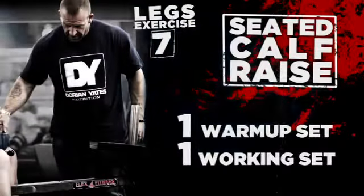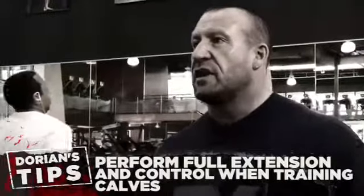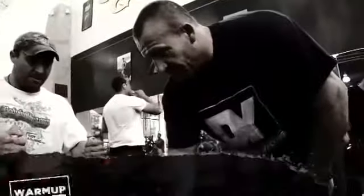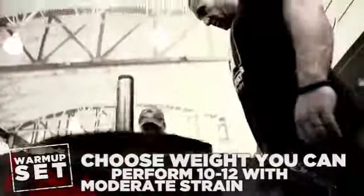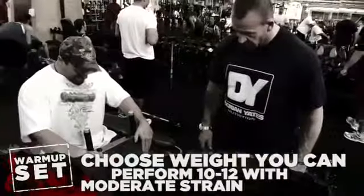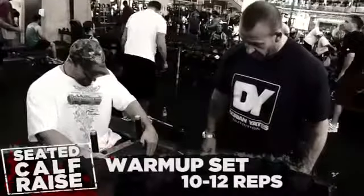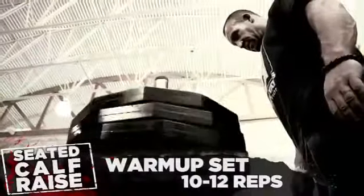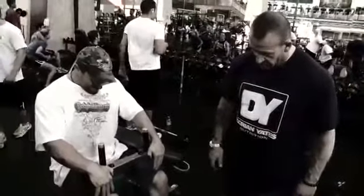You need a full range on calves, man. If you look at a ballet dancer, they don't ever use any weight, but they've got developed calves because they're on their toes all the time. Ready? Yep. Okay. Nice, man. One. Two. Three. Four. Five. Six. Seven. Eight. Nine. Ten. Good.